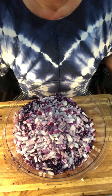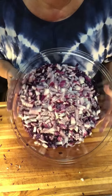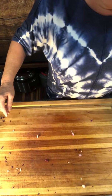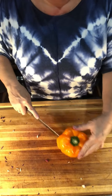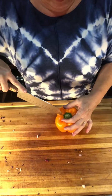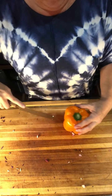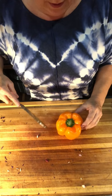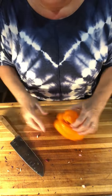There we go — got the onions chopped and added to the cabbage. It's really pretty. So we're just going to go ahead and proceed to cutting up the bell peppers, which won't take long at all. I'll talk at you a little bit while I do this first one, just so you can see the way that I do the peppers. I know everybody has their own technique — this is just mine.